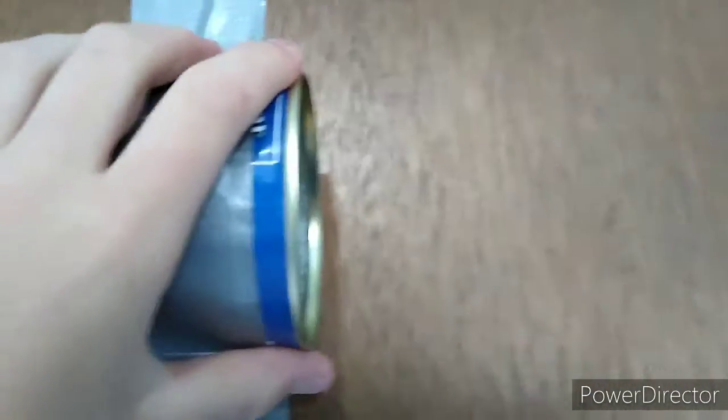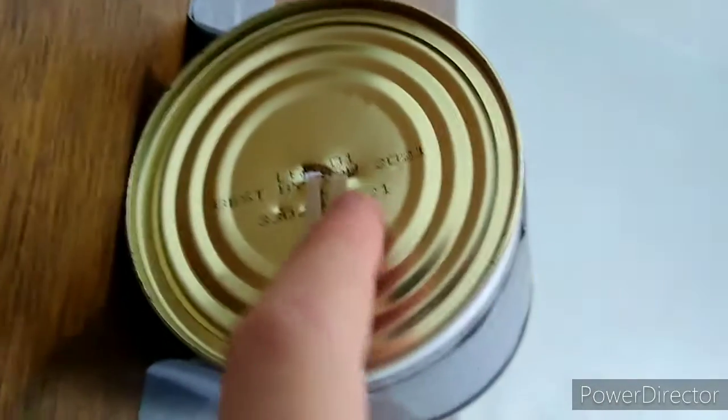So you get your can — that's empty — and tape it or hot glue it to the door. It has to be on the door and not the wall, otherwise it won't work. Then you tape it to the door and poke a hole in your can. You can't see the hole that well, but you can see it better from the side.